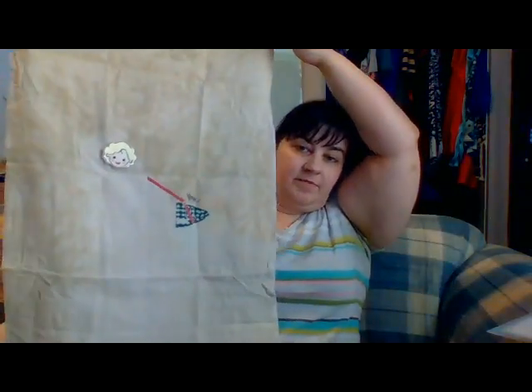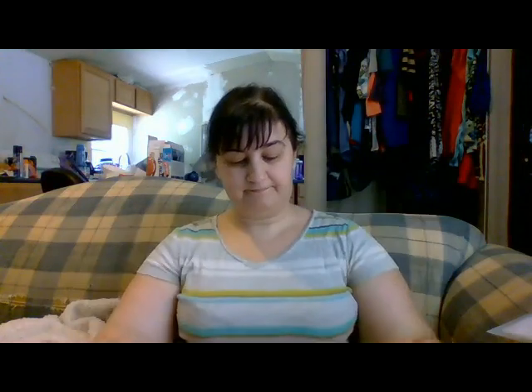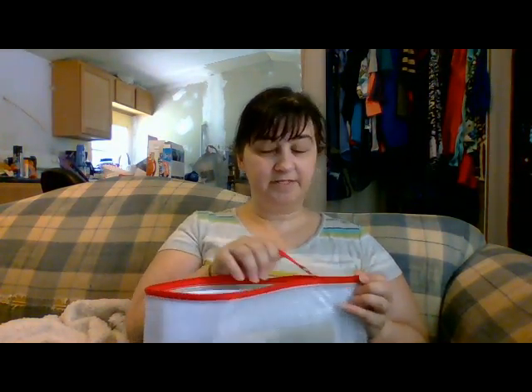This is being done on a 16-count Legacy Picture This Plus fabric. If you like Picture This Plus fabric, I'd definitely go check out Needlecraft Corner because they're having an anniversary sale all this month of June, taking orders for Picture This Plus fabric and they have some specialty threads on sale too.